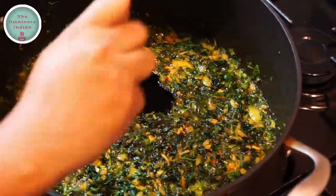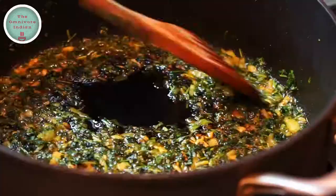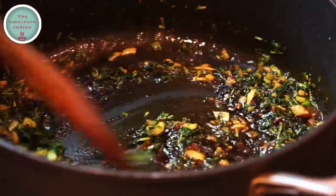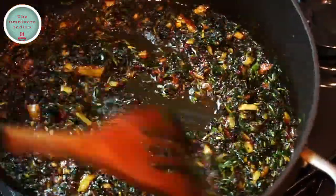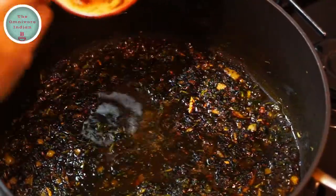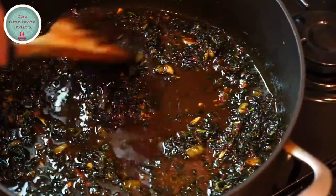Then add salt according to your taste and mix it in. Now it's time to add the thick tamarind paste into the pot and blend it in. Fry for only half a minute, then add a bit more water into the pot to bring everything together.